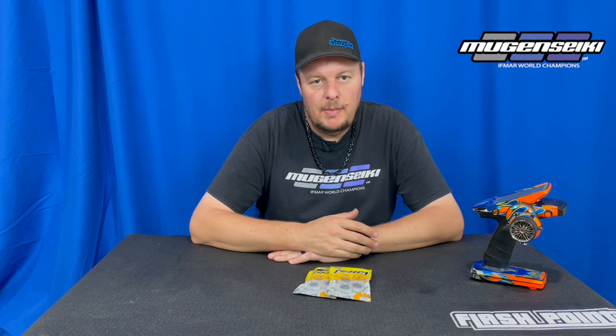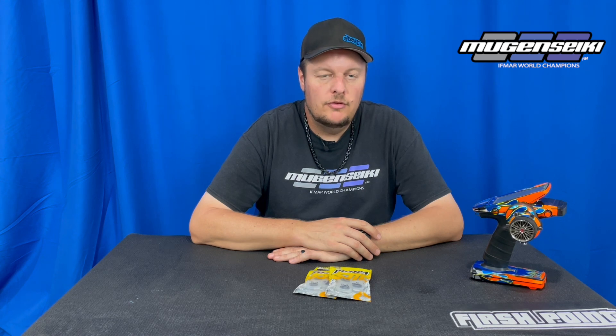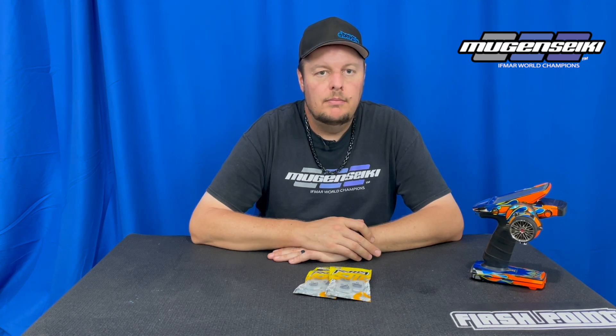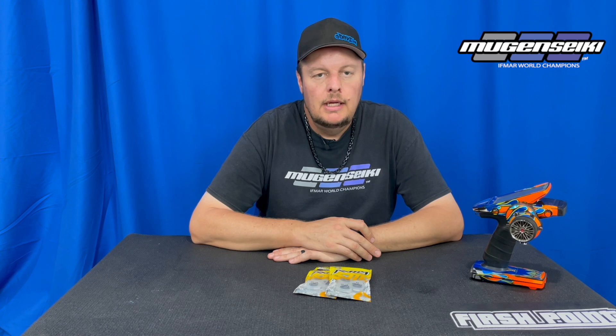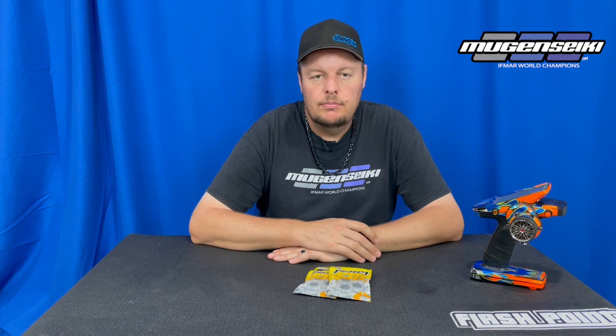But if you're racing tenth scale or any type of spec racing, any little improvement you make is going to help performance and improve lap time. In those types of applications I would say it's worth considering spending the extra money on a ceramic bearing. But in most applications a steel bearing can help get you to the winner's circle — it's not going to be a huge difference between steel and ceramic in terms of performance.